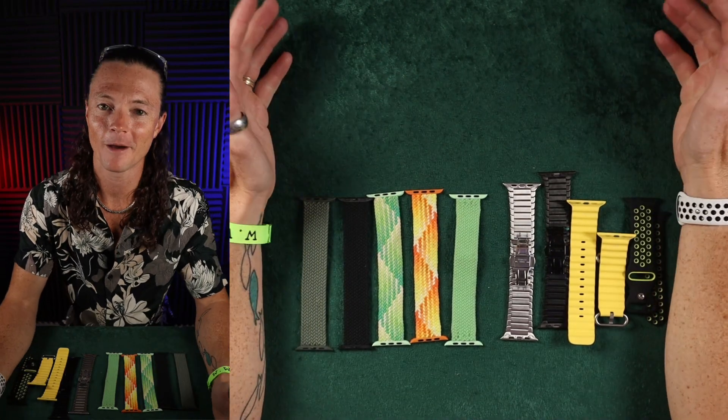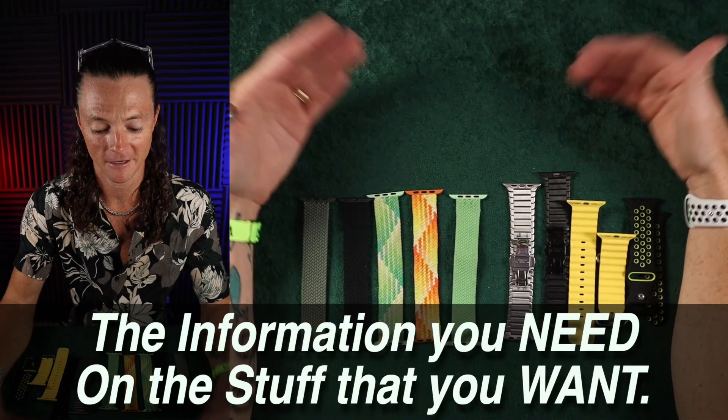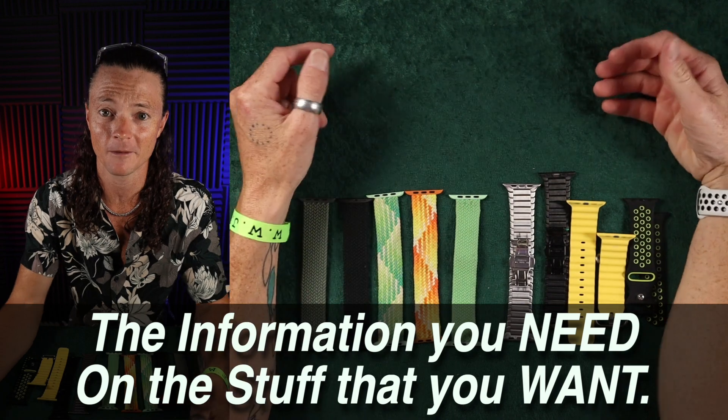What's up? I hope you're having a good day. Welcome to The Better Buy, where I give you the information you need for the stuff that you want so that you can make the better buy.